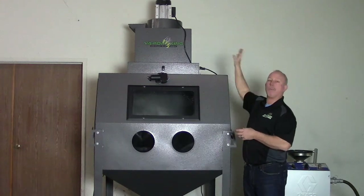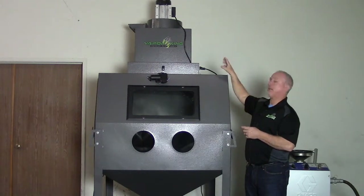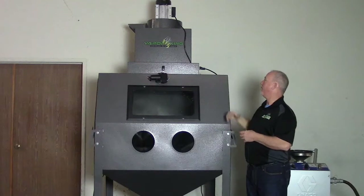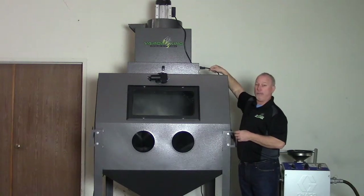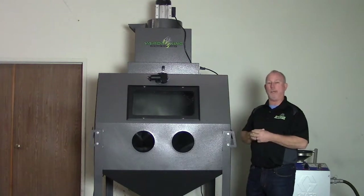Then we're going to mount the motor on top with the bracket facing the front. Once you've mounted the mist collector and the motor on top, you're just going to plug it into the light box and turn the switch on on the motor and you're ready to go. Your mist collector is mounted.